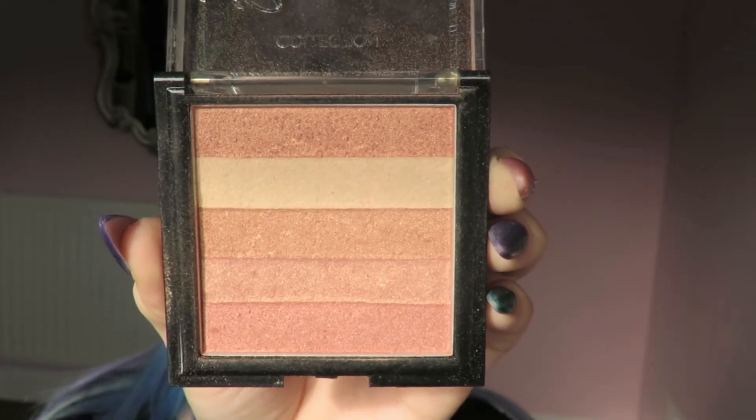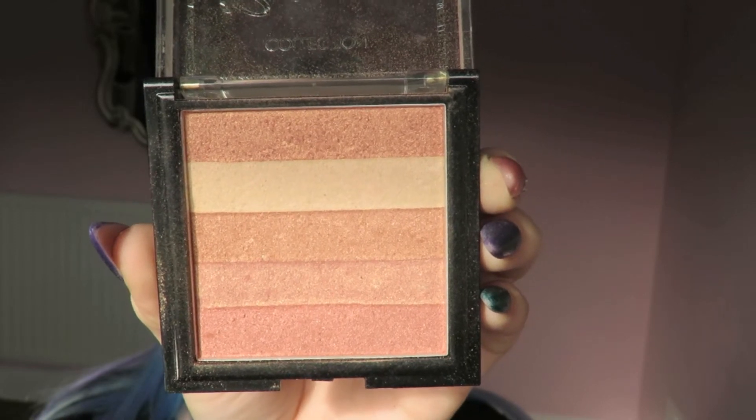I want this to be quite a glowy look so I've gone for the Collection Gorgeous Glow blush block — I just swirl my brush in all the colours and apply them to my cheeks. You can actually get away without wearing highlighter because this is quite a glowy blush. It's not super glittery, it just adds a nice shimmer to the cheeks.